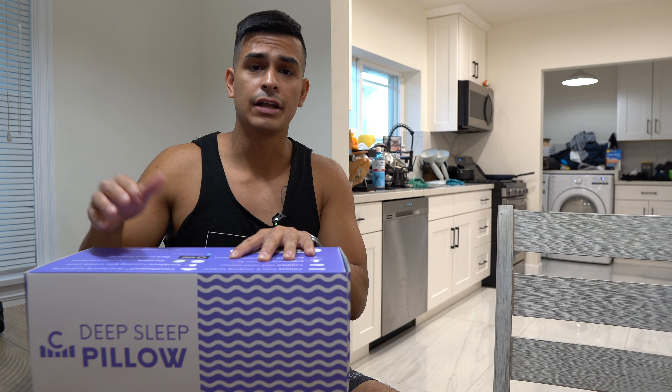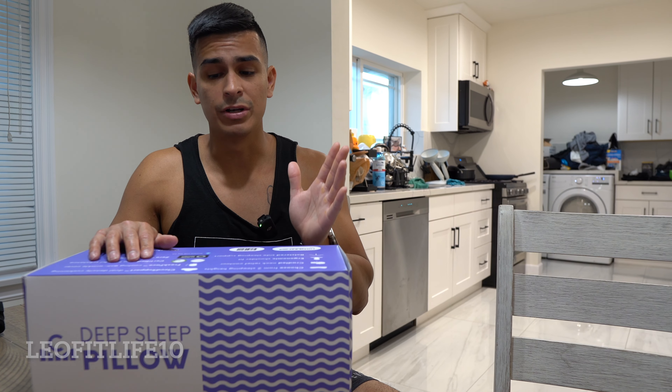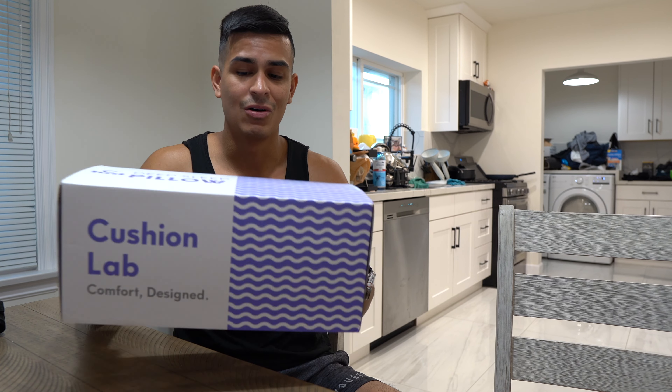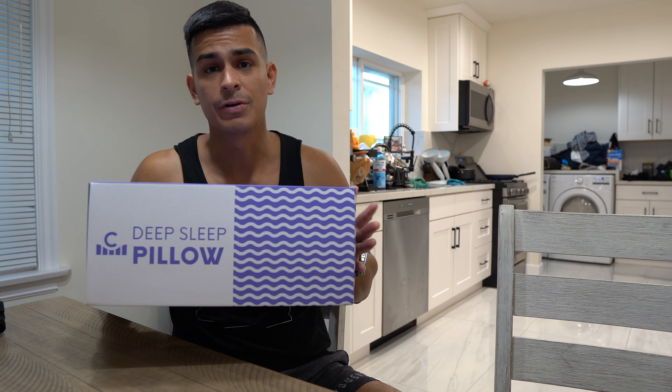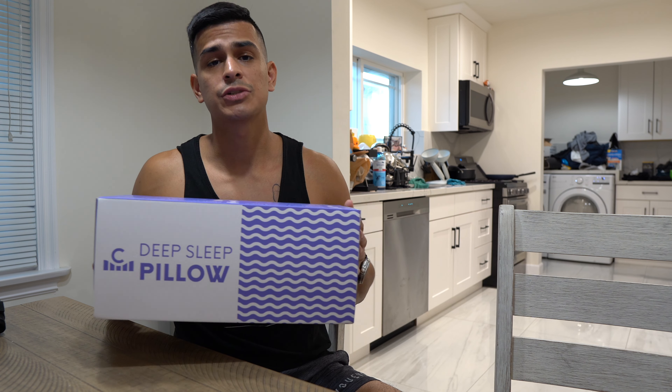If you want to try it out yourself, they are running a sale online and you can use my discount code — it's leofitlife10 — to save 10% off on top of the sale they're having. It's not going to be like anything you've ever tried before, you're not going to be disappointed. I'm truly pulling away guys — I recommend this pillow 110%. Check it out, and if you have any questions feel free to comment below. Like, share, and subscribe, and see you guys in the next one!